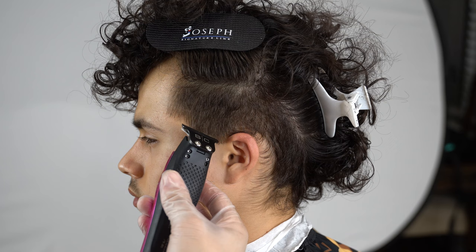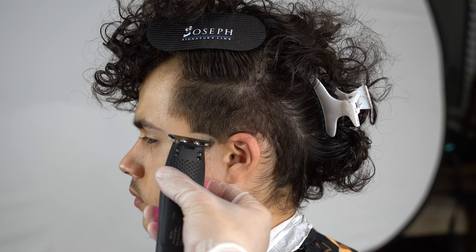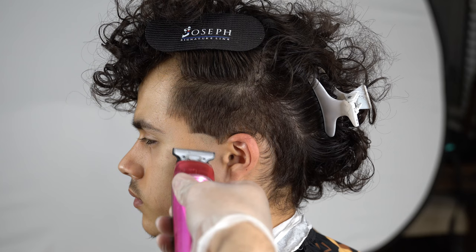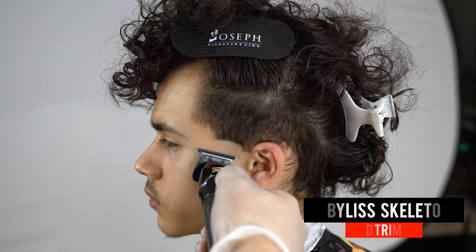The first step in our taper is to get our trimmer and set a guideline that's about a finger thick. As you can see, it's kind of a C-shaped curve toward the top. I use my Gamma Hitters that are not zero-gapped — it's a soft trimmer, meaning you don't modify it or zero-gap it to make it sharper.